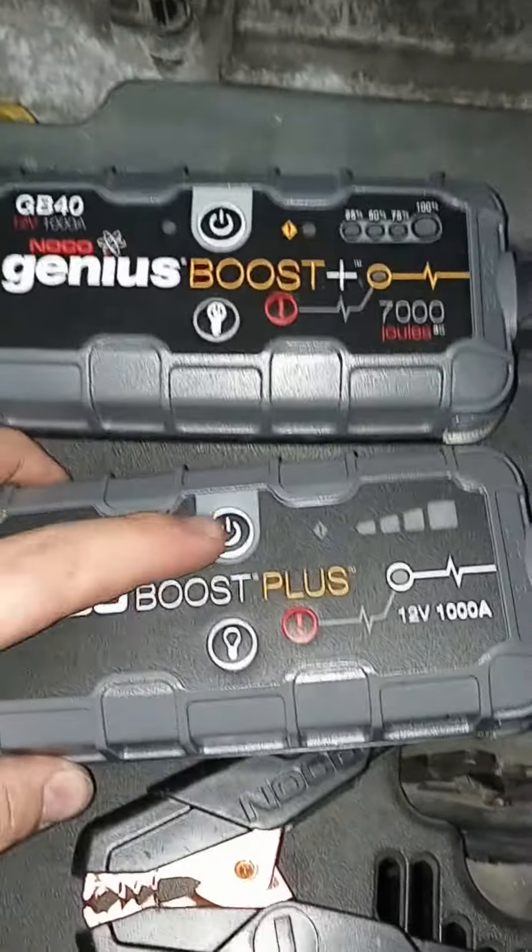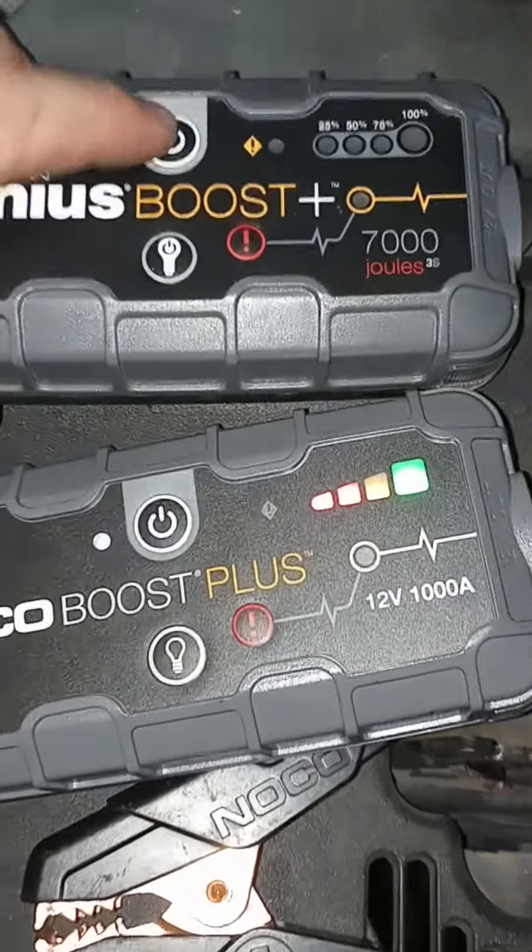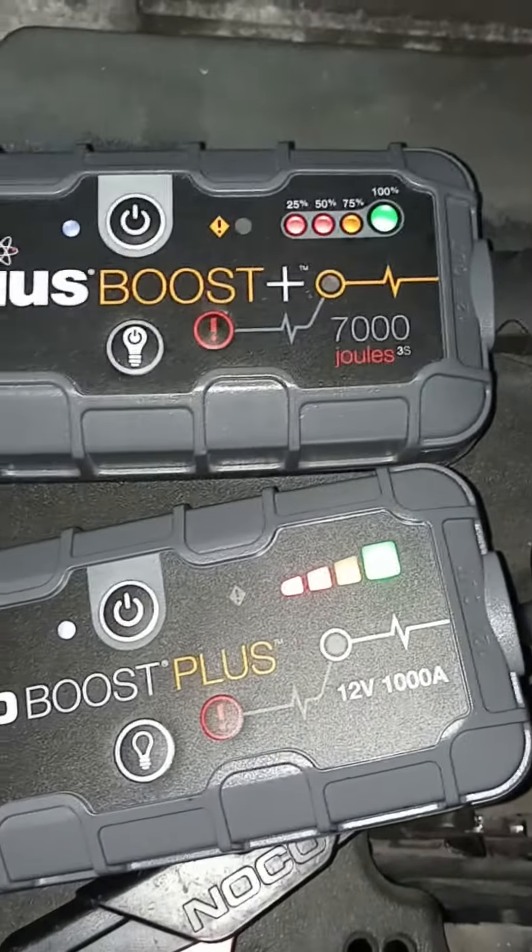All right, y'all. I got my new and old jump pack here. Got the new one fully charged up, and got the old one fully charged up too.